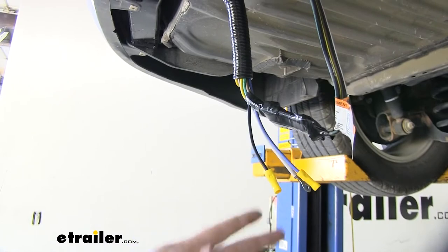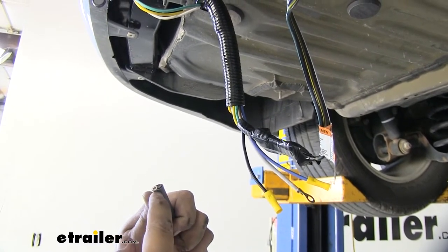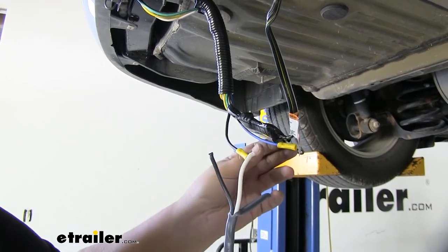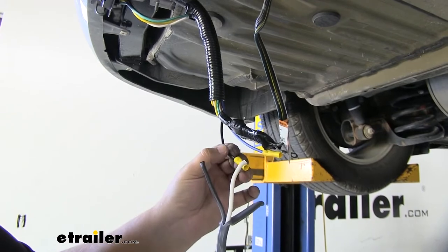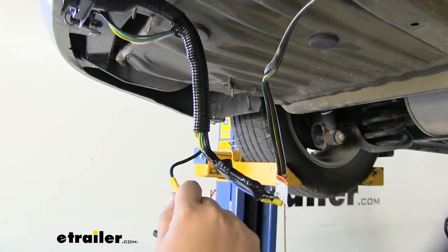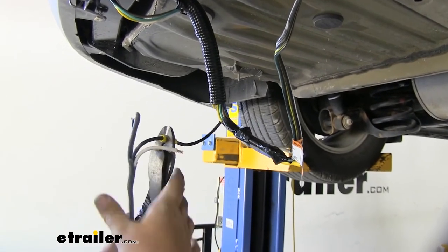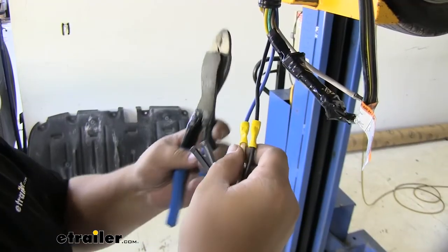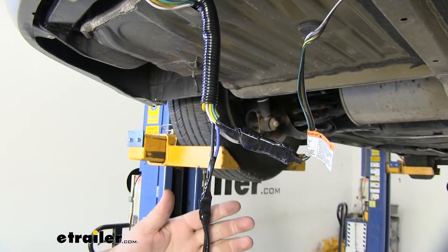We're now ready to make our wiring connection for our blue and our black wire. Our kit is going to include this gray wire — there's actually a black and a white wire inside. We're going to split this cover and then pull our wires apart. Our black wire is going to connect to the black wire from our ETBC7 and the white wire is going to connect to the blue wire from our ETBC7. This is going to be our brake controller signal and this wire is going to run to power. With our wire stripped back we can put it into our yellow butt connector, grab our crimpers and crimp down. It's always a good idea to give it a little tug and make sure that that connector is strong. Since these connectors aren't heat shrink I'm going to grab some electrical tape and just run tape around them to ensure a good connection.